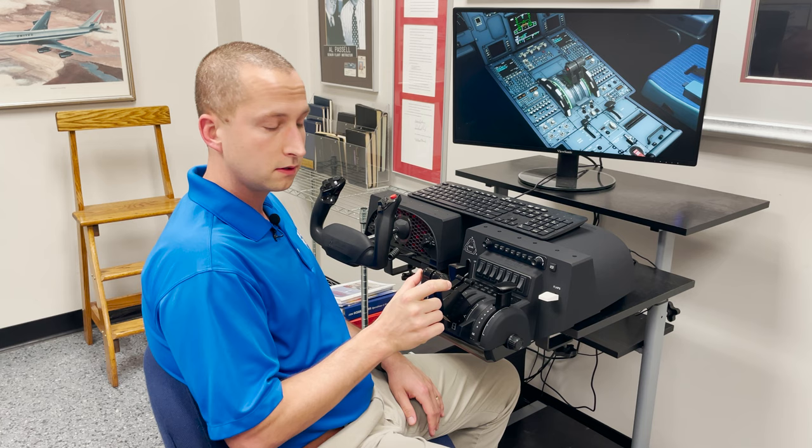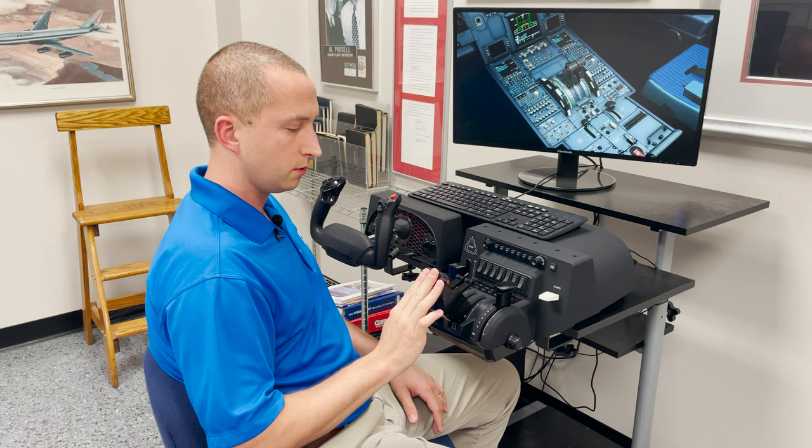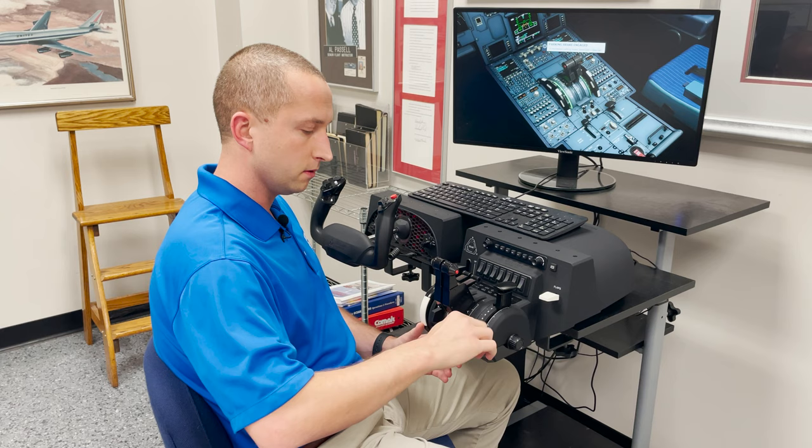Here we have our autothrust cancel buttons — the red ones on the sides. With a little bit of configuring, you can get those set up to actuate the simulator in the same way. As you can see, this is set up for a two-engine Airbus aircraft. But what if we want to get in a four-engine? We have that option too.